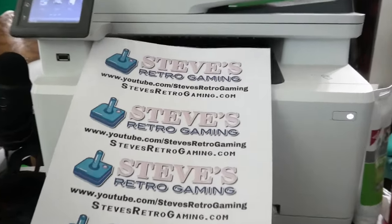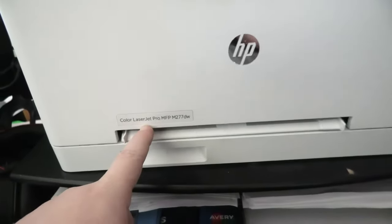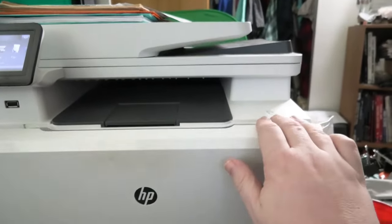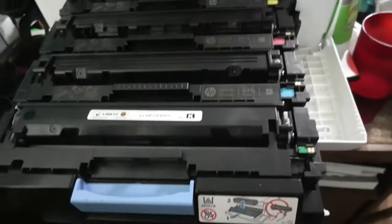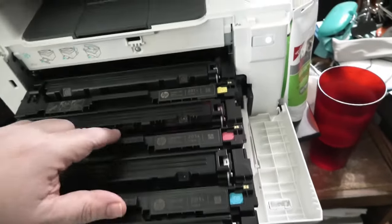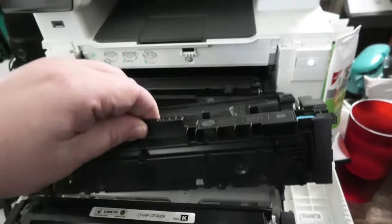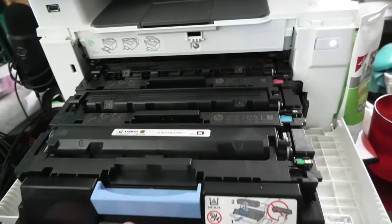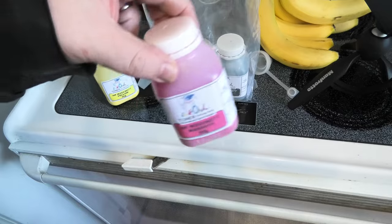There's the problem — this is supposed to be red. I love a color laser printer and this one works really well, but the problem with a color laser printer is it means you have four colors of toner, just like an inkjet: black, blue, red, and yellow. When it comes to replacing these, they can be almost a hundred dollars each — so we're talking almost four hundred dollars. When I'm out of a color, I like to refill the toner.